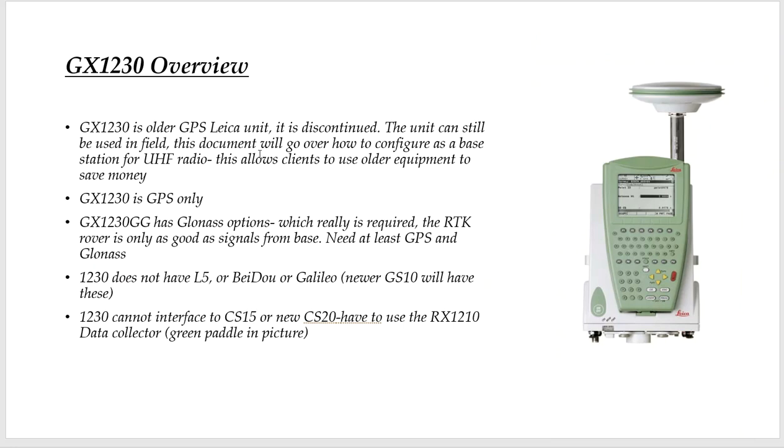The 1230 is not made anymore — it's discontinued, but can still be used in the field. Just be careful: on the back of the box, there'll be a little label. The 1230 is GPS only. The 1230 GG means it's GPS and GLONASS, and you really need a 1230 GG. GPS only, you can have spikes and limited performance. So bare minimum, you need GPS and GLONASS to be productive. The 1230 is not GNSS — there's no L5, no Chinese Beidou, and no European Galileo. The newer GS10 will have this full GNSS functionality.